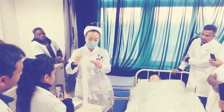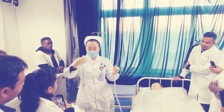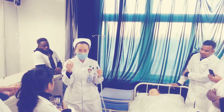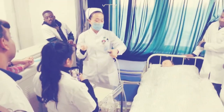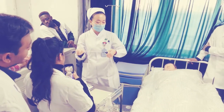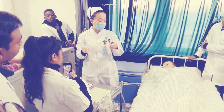Hold the catheter with its cover using the gloved hand and check whether the catheter is obstructed or not. Open the machine — here there is a button. If you cover it, there will be suction. And when you open it, there is no suction.